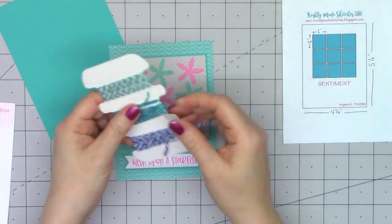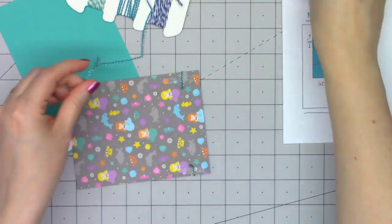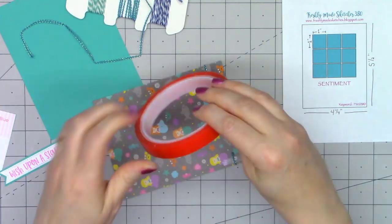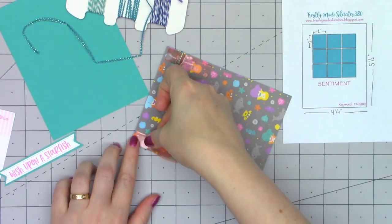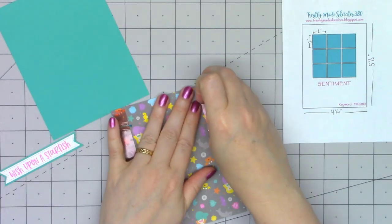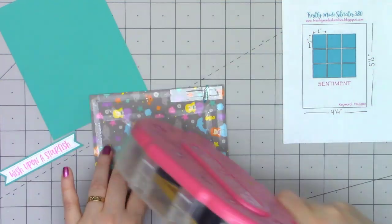Just to add a little extra interest to the card, I'm using some of the Trio trims. This is the blue color and it's a really nice teal color with a little bit of sparkle. I'm just using one strand going across the bottom of the card. To adhere it in place, I'm using some of the red line tape, holding those ends on the back side. I'm going to use quite a bit of ATG just to make sure that panel doesn't move at all.